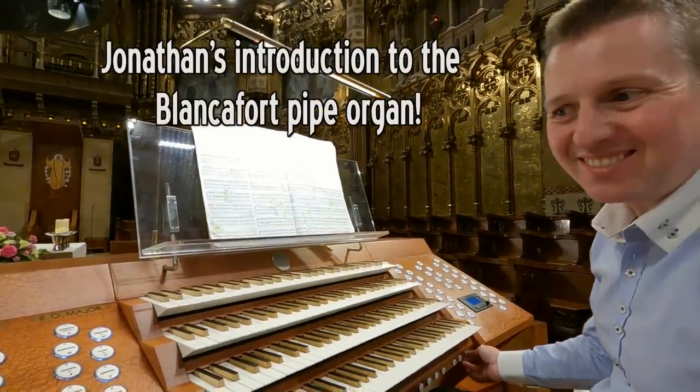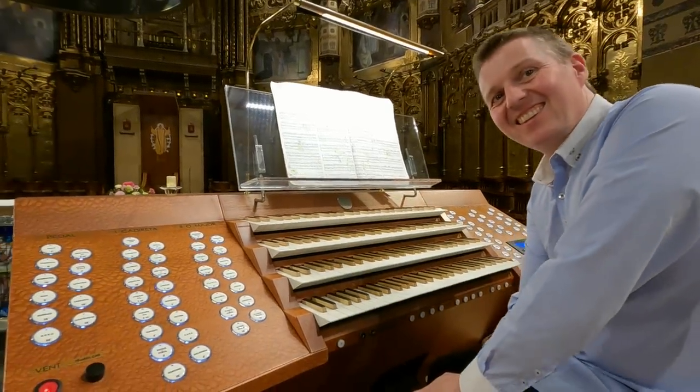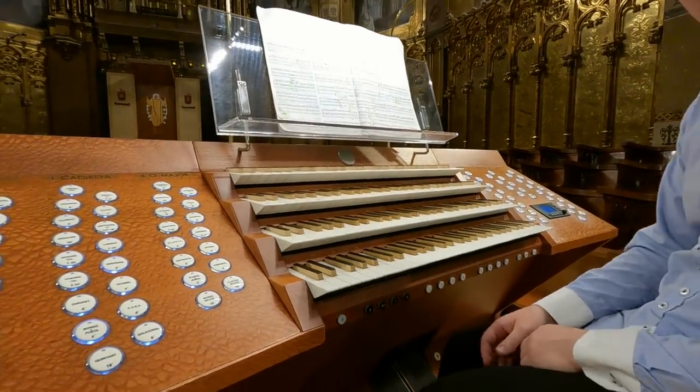What a fantastic sound. This beautiful Basilica here in Montserrat. Jonathan, this is a fantastic instrument. You're enjoying playing it obviously. Tell me a little bit about it — a quick tour.